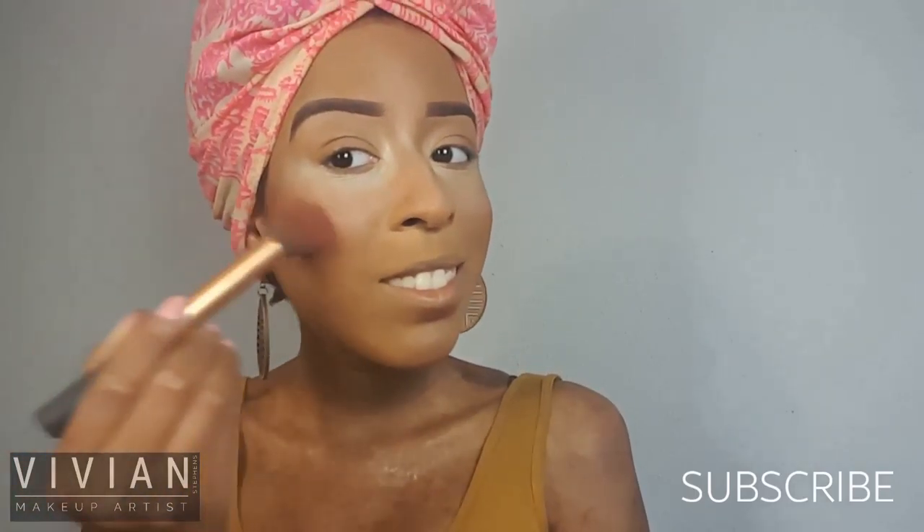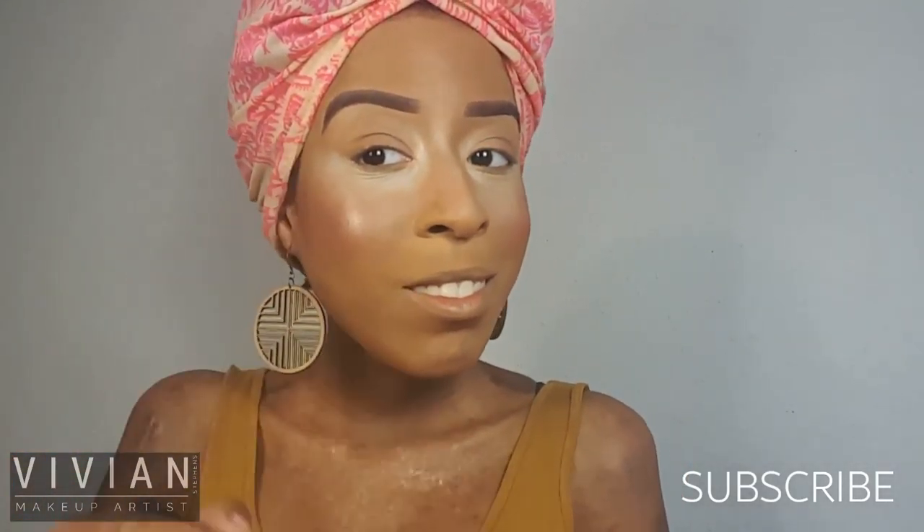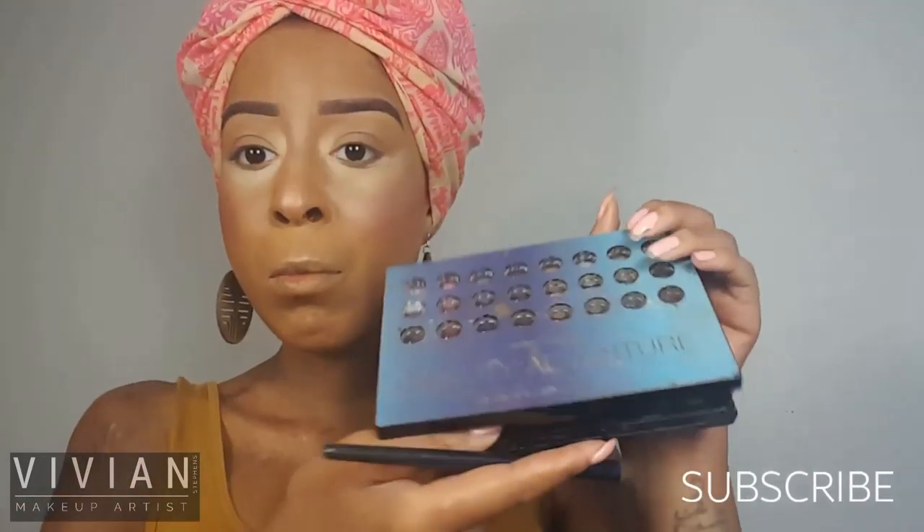Now I'm going in with my CoverGirl Classic Blush in Ice Plum — this is my favorite. A little bit can go a long way. It's a very subtle blush and you can't really get in trouble with this one. Now I'm using my Nuwani Tantastic Face and Body Bronzer and applying this on my cheekbone, down the center of my nose, on my cupid's bow, and a little bit on my chin just for a nice sun-kissed look.